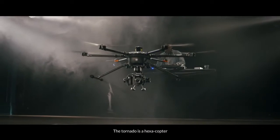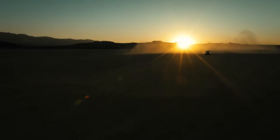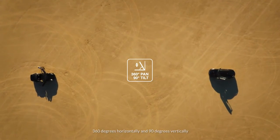The Tornado is a hexacopter built for professional use. The 3-axis stabilization gimbal allows you to rotate the camera 360 degrees horizontally.